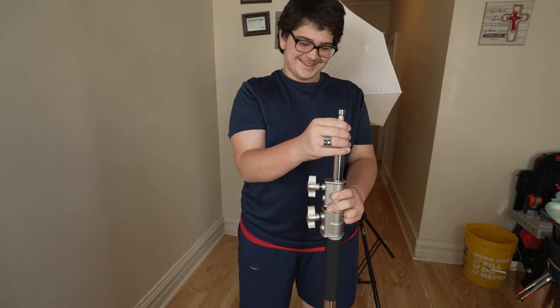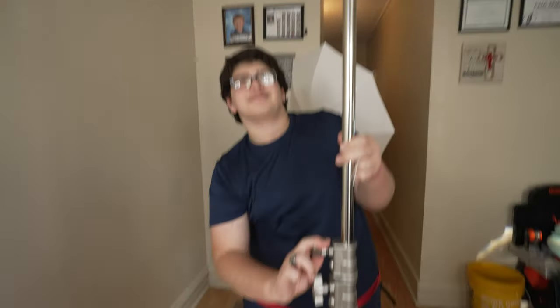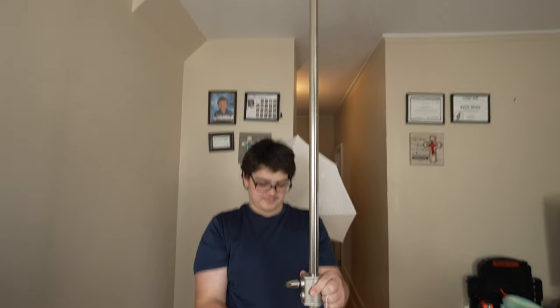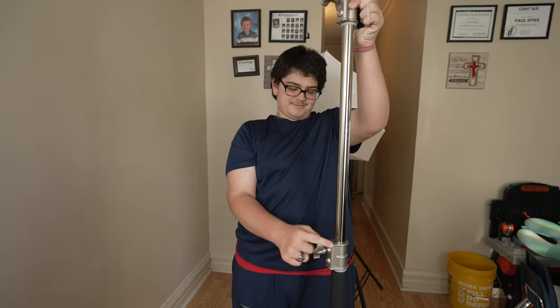Whoa, look at that! Wow, that's actually kind of tall. And now the bolt — it actually has springs in it. All right, we don't know how high this goes.